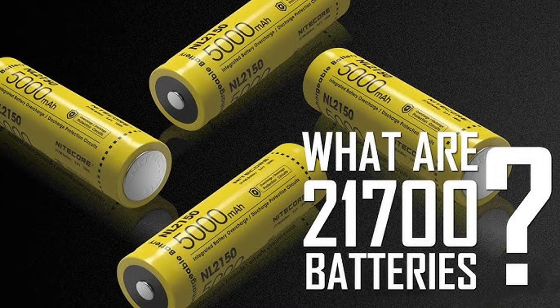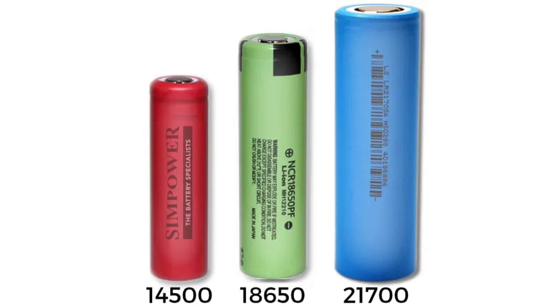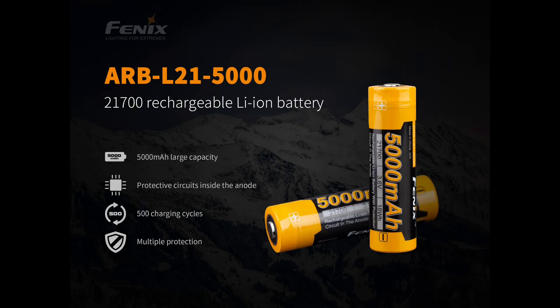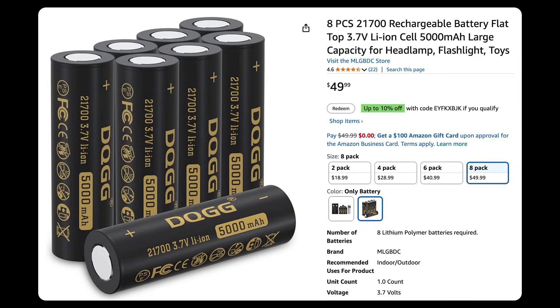What kind of battery are we talking about here? The 21,700 is a cylindrical lithium cell, 21 millimeters in diameter and 70 millimeters long. It has a few major advantages. First off, it's affordable — you can get a pack of eight for around 50 bucks on Amazon.